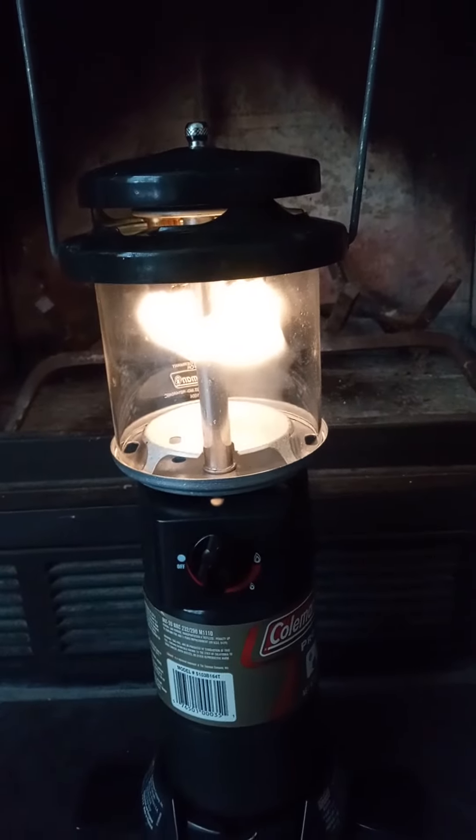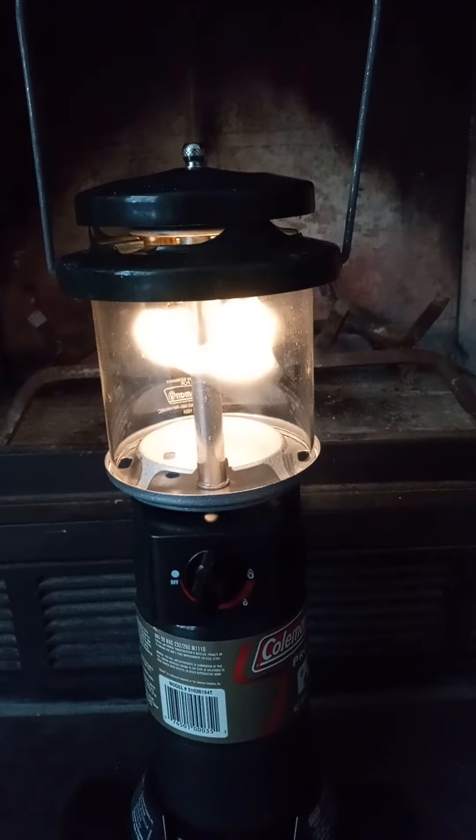$9.99. So I got a working lantern for next to nothing. It looked almost brand new out of the box.